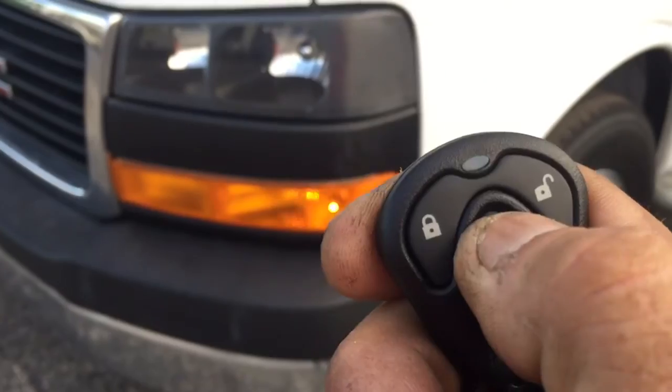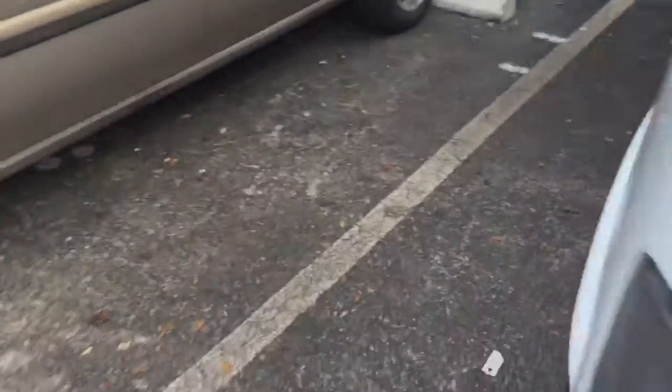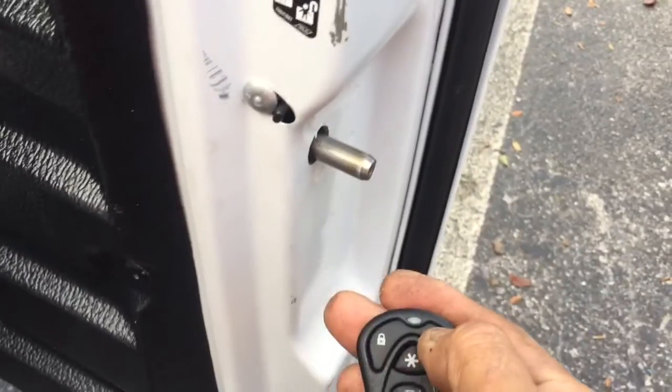You press it again and it turns it off. Now I'm going to show the deadbolts. It shoots a rod of stainless steel across this hole here and it will lock the door. We went ahead and did the back door.